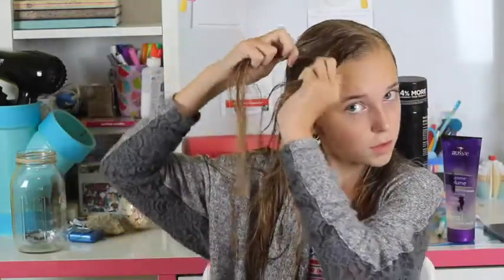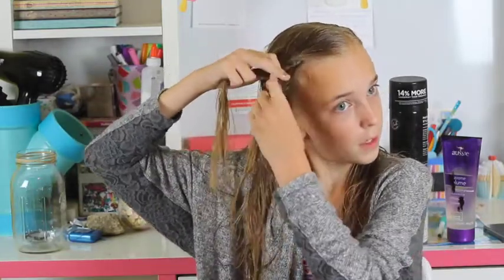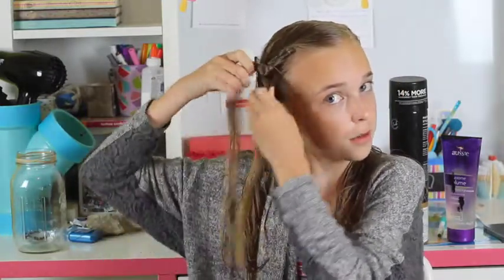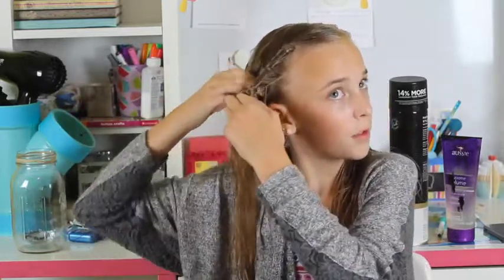Now what you're going to do, you're going to split your hair into two sections, and you're going to twist a few times, and then drop a section, and then pull up more, just like this, and then you're going to keep on doing this, and add from the top too.